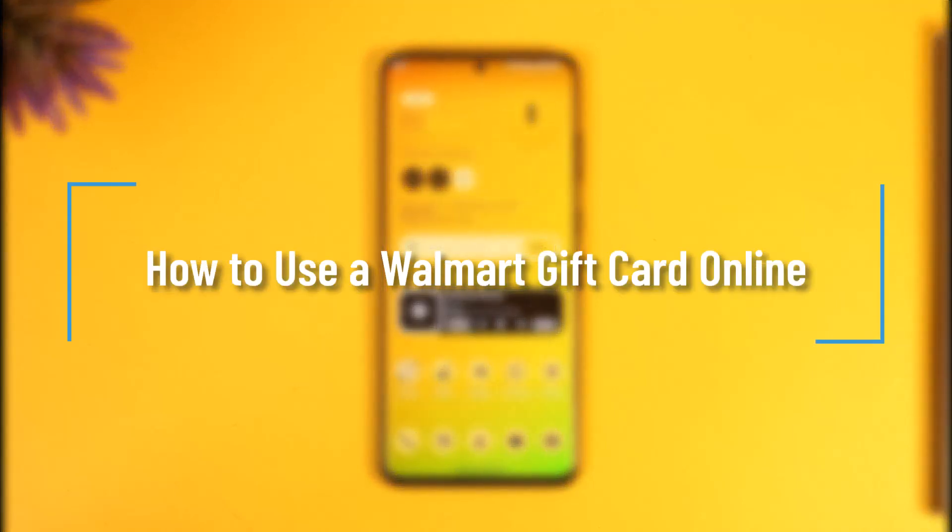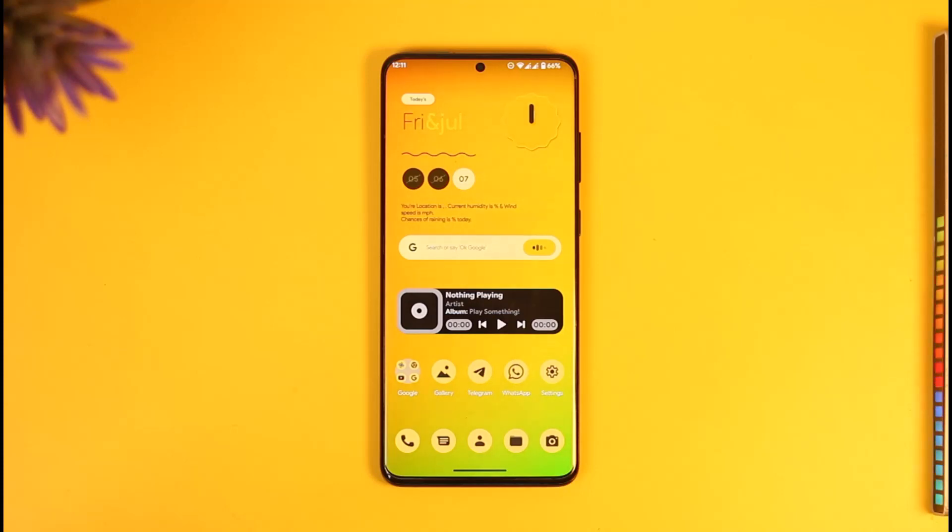How to use a Walmart gift card online. Hi everyone, welcome back to our channel. In today's video, I'll guide you on how you can use a Walmart gift card online, so make sure to watch the video till the end. If you have a Walmart gift card that you want to use online on the website to buy products and get some discounts, it is very simple.